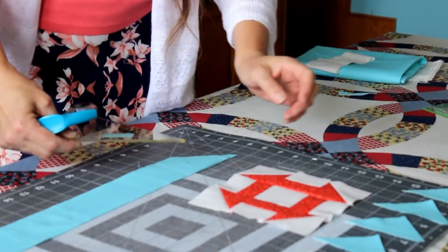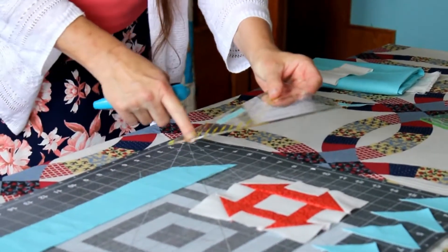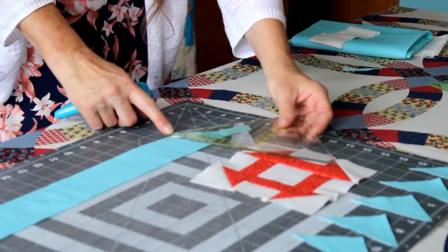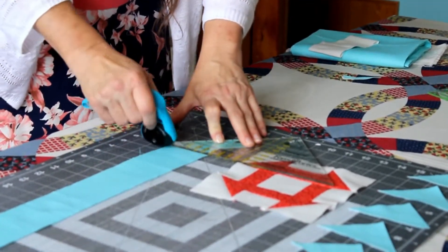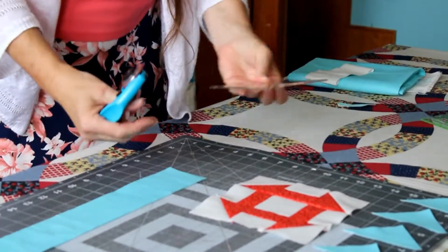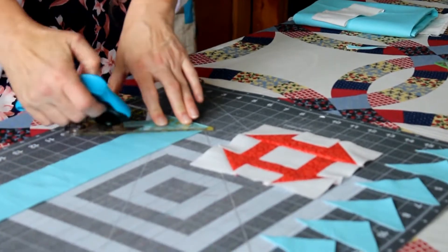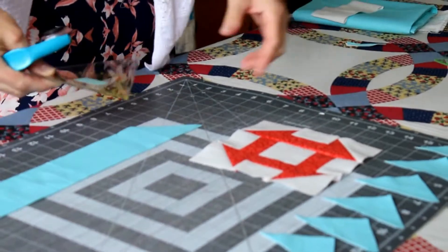That makes five. Then you turn your ruler upside down, place it on here with the diagonal edge of the ruler on the diagonal edge of the fabric, and the yellow triangle hangs off the bottom. Then you make a straight cut. Just continue in the same method cutting these triangles until you have eight.